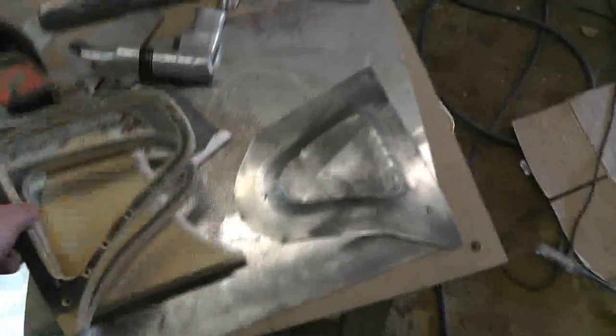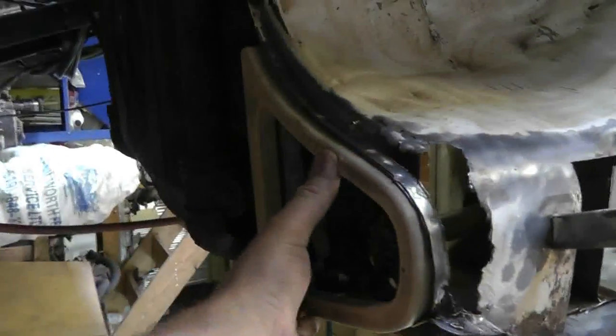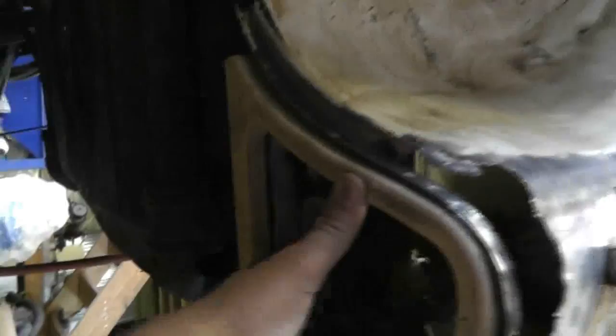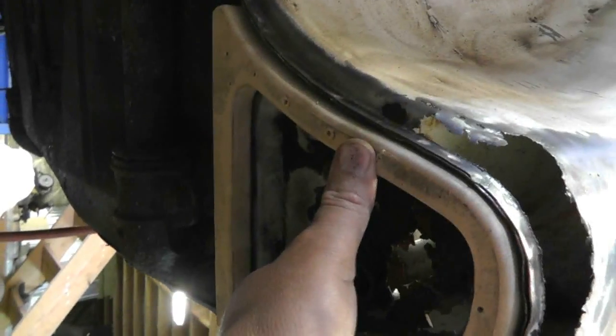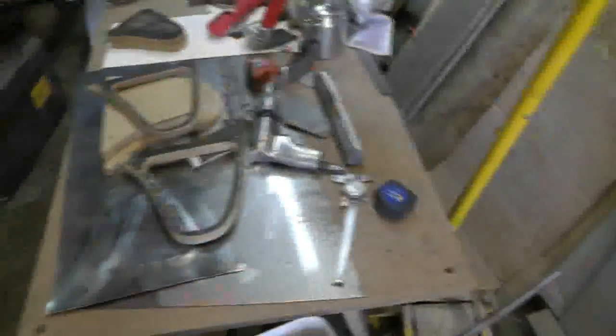They look pretty and they fit real nice up in here, but there's no point posting them because they're kind of a massive fail. You can see the recess where you would pound the intersection down in there. At this point those parts are available as a patch panel, but I figured I would try and learn something and make them myself — it just didn't quite work the way I expected.